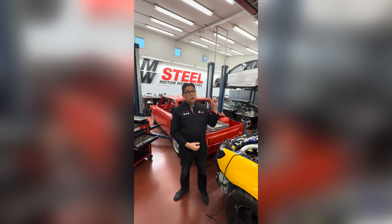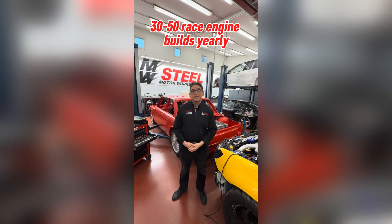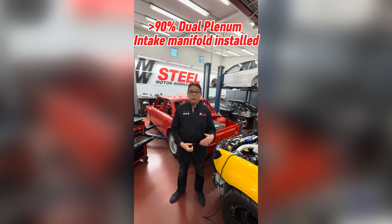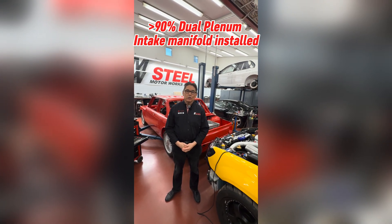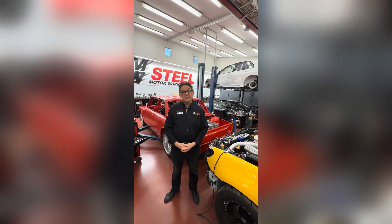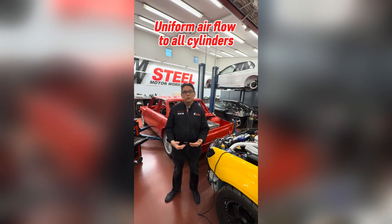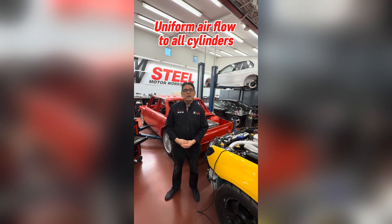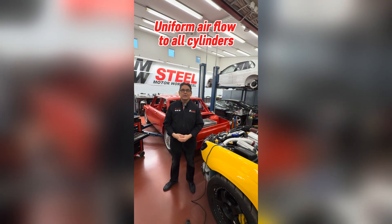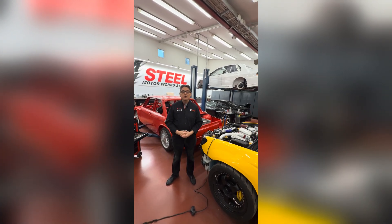Now if you look here in our workshop, we build around 30 to 50 race engines every year and over 90% of the engines we install our dual plenum intake manifold to. So that's how desirable they are. The benefits of the dual plenum intake manifold is that we can provide a uniform airflow to all cylinders in the cylinder bank alike, and this is based on careful design of our dual plenum chambers.